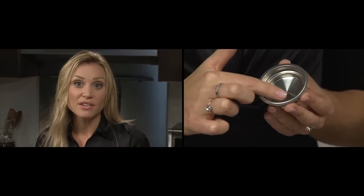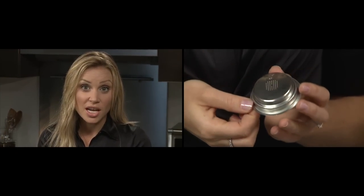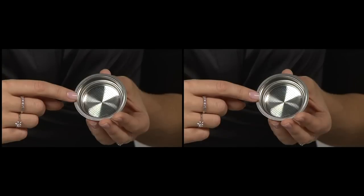Much like an ice cream scoop that you have to submerge in water after its use, it's a really good idea to get in the habit of cleaning your dual wall filter after each extraction. Otherwise you run the risk of the filter becoming blocked. I'm going to run through some helpful tips for looking after your dual wall filter.